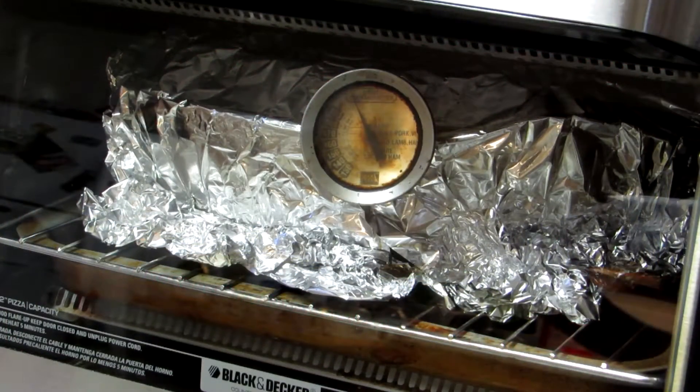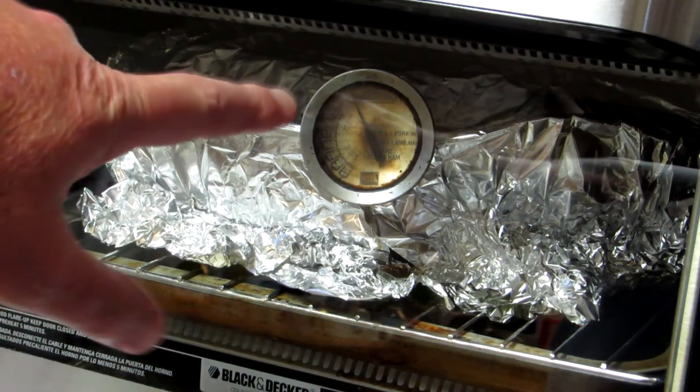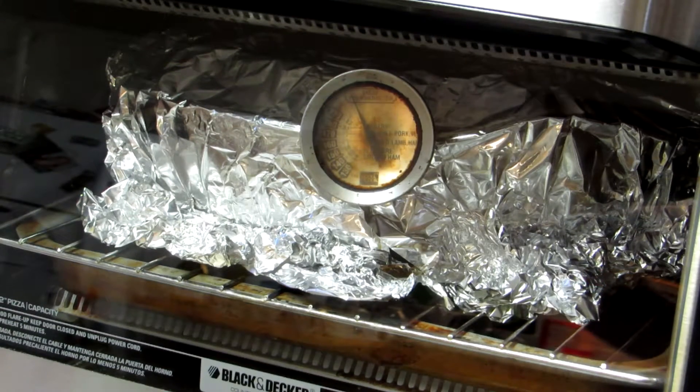It's been about 3 hours and 45 minutes, and this pot roast smells awesome, so I'm figuring it's probably done. That thermometer's been pegged — I don't know what the highest temperature on that is, 210, 220 — and it's cooked at that temperature for about the last 45 minutes.